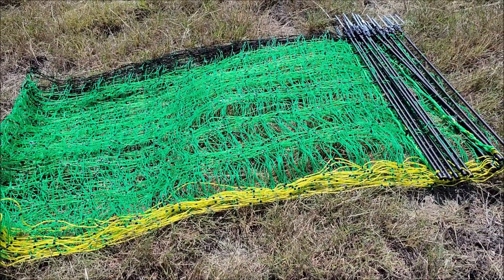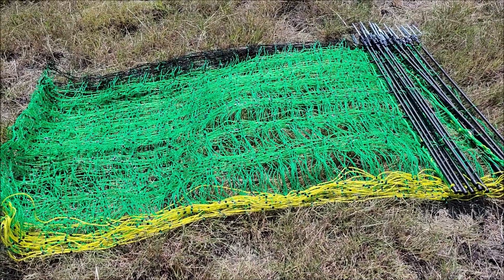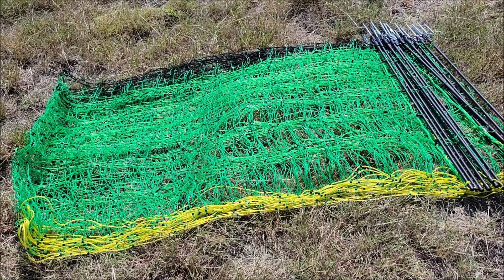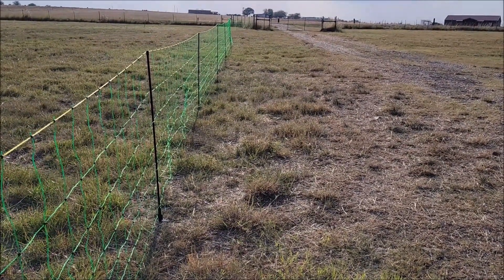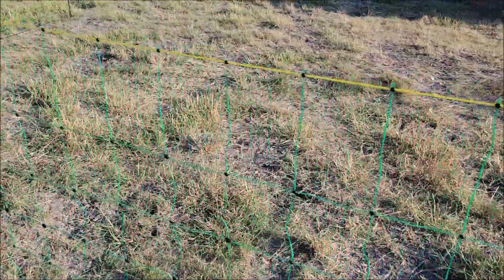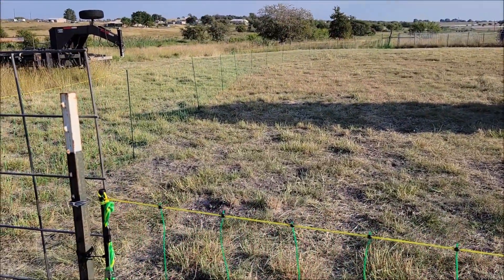I had seen some comments where people said it came all bunged up and tangled — this is not tangled at all. I don't know if they got a return or what, but this is laid out very nice. You can see the fence unrolled all the way over there.